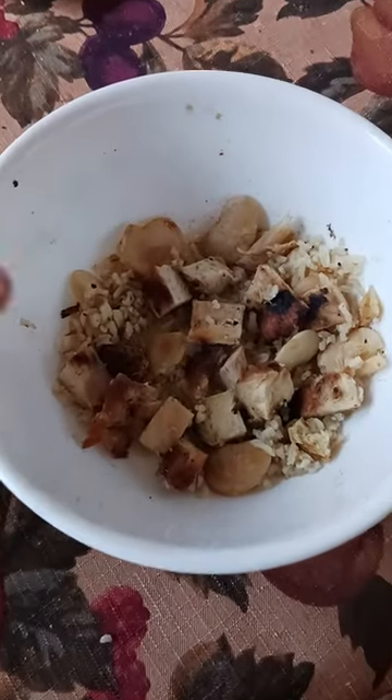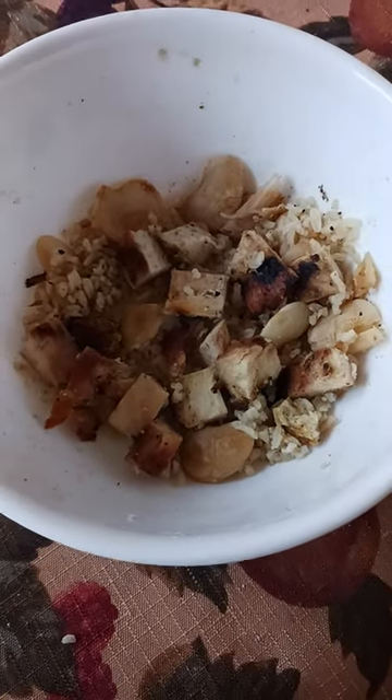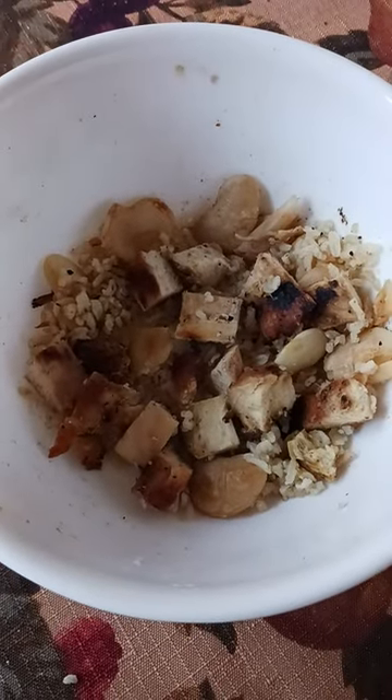I've been eating this, so obviously it's a little bit less than when I started. I hope this helps some of you out there looking for a good pre-workout meal. My whole morning routine was wake up, go to the bathroom, do a nice 20-minute walk, come back, eat this, and then go to the gym.